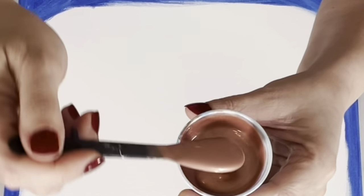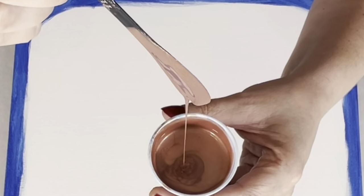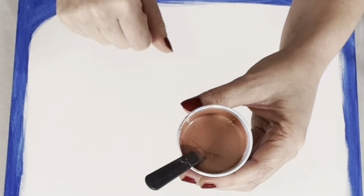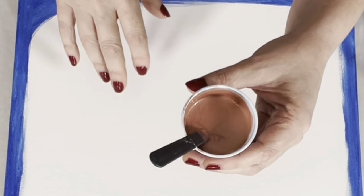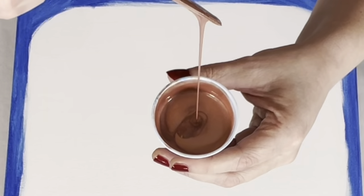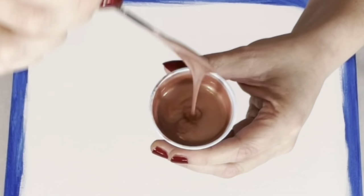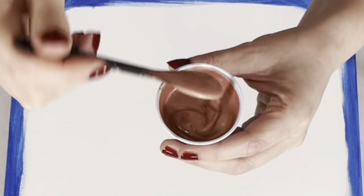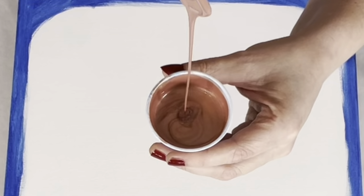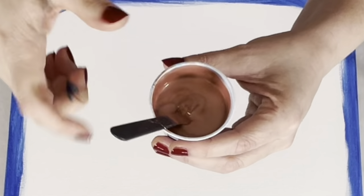The consistency we're working with is about a two on my consistency scale. These paints are mixed with one part paint, two parts Floetrol, and then that mixture is thinned with my concoction of 90% water and 10% Floetrol — you can use just water as well. It is making a mound, but it disappears quickly, and it's making a nice, thin, even stream off of my stick. It's not lumpy. If you see lumps, if it's getting thin and then thick, you need to mix some more.